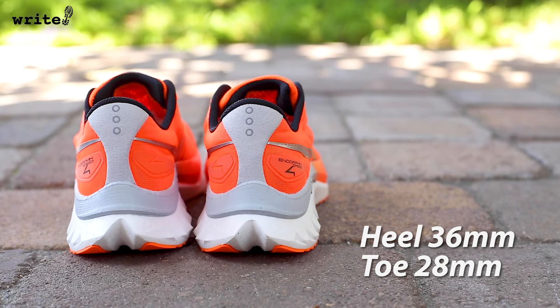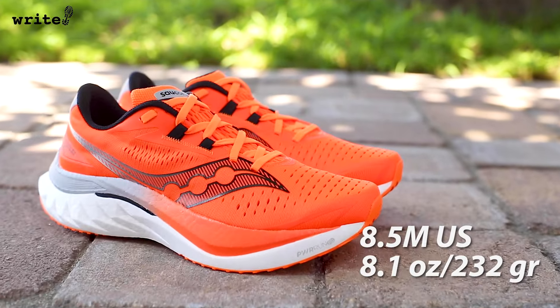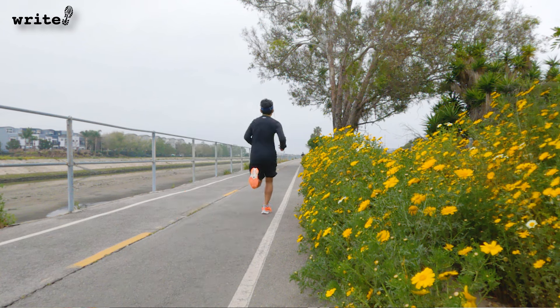Now before you start scrounging around, let me give you the specs. The heel measures 36mm and drops 8mm at the toe. And for my size 8.5, it's fairly light at about 8.1 ounces or 232 grams. The better question is, when you have a shoe that performs as well as a Speed 4, do you really need a shoe rotation that also includes a separate long run shoe, recovery shoe, and a tempo shoe? I'll let you know what I think in just a bit.